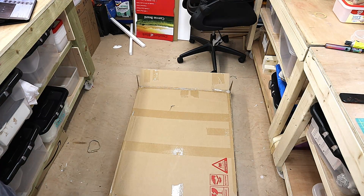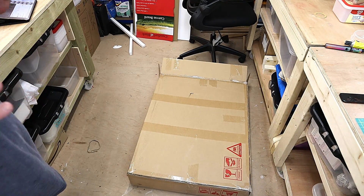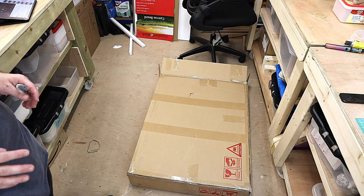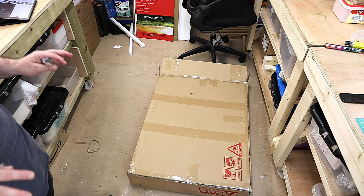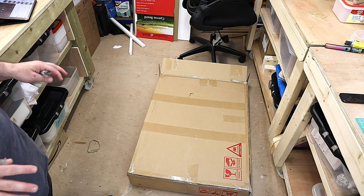Hello, welcome to Steve McDonough's crafting. What I'm going to be doing today is, as you can see, I've got this big box of corrugated paper and I need something to store my 12 inch by 12 inch card paper and card stocking. I was looking online and there's no way I am paying £75 for something that I think I can make out of cardboard just as easily.